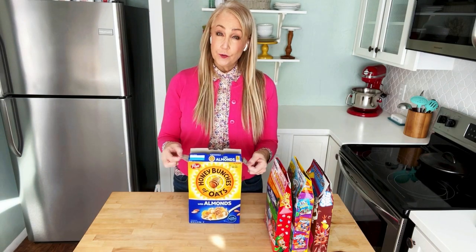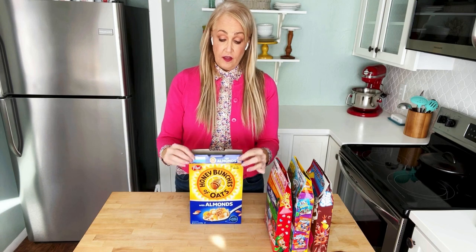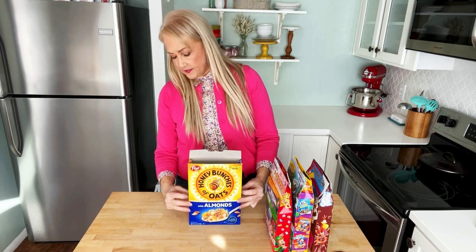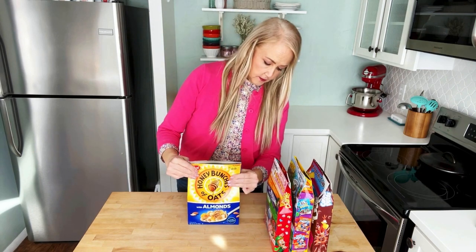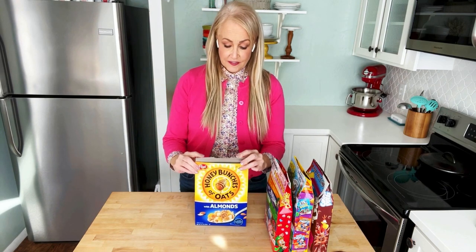Take the two side little flaps and just fold them inside the box. Then take one of the long flaps and fold it in, and then you're just going to make a crease on the sides of your box — not all the way down, just about three or four inches so it kind of pinches in.